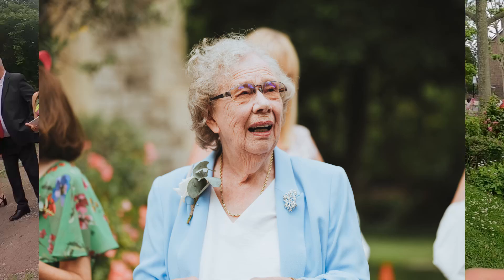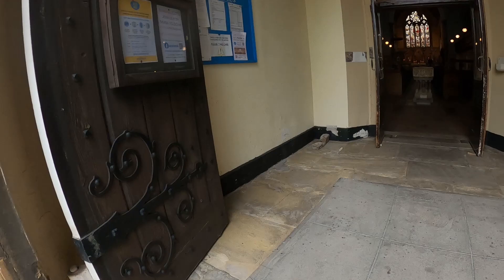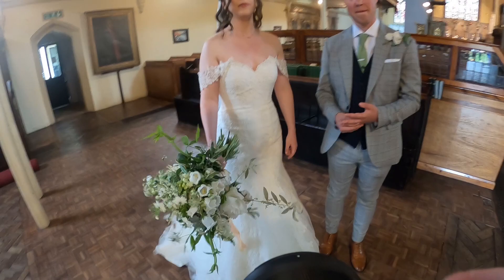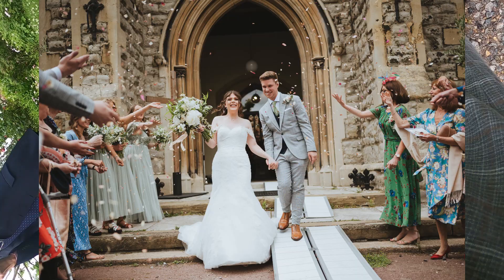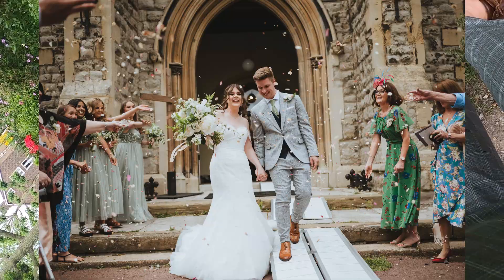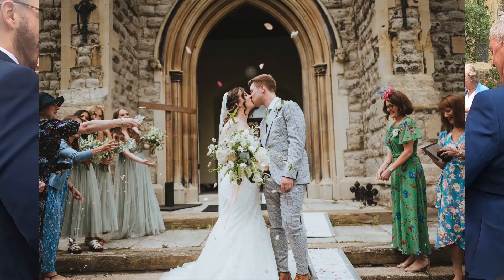There's an annoying ramp and guests are waiting for the confetti shot — I totally didn't notice the ramp and it would have been really good to get rid of it. A quick pep talk with the couple about the confetti shot: I like them coming out and then maybe stopping halfway when there's more confetti for a little kiss or a dip. Always remind them to have a kiss or a dip, and if there's any leftover confetti, make sure people throw it.